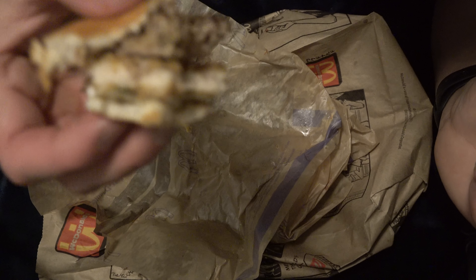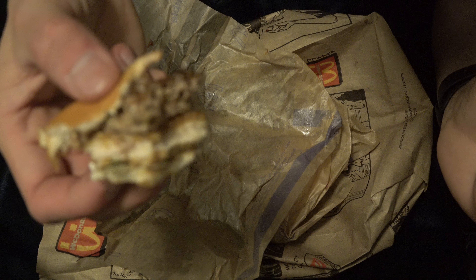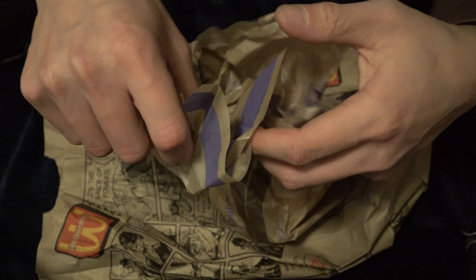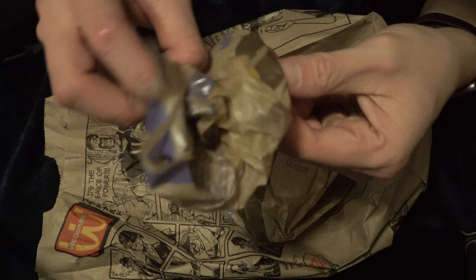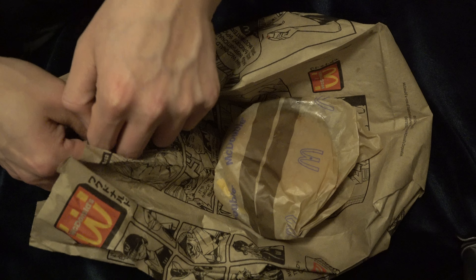It's a little spicy. It's really spicy. This is not spicy — it's spicy. I'm so scared. I'm going to eat the McRib.